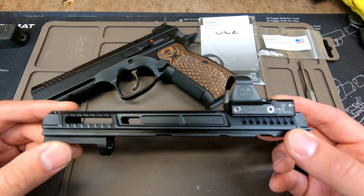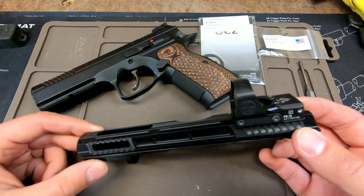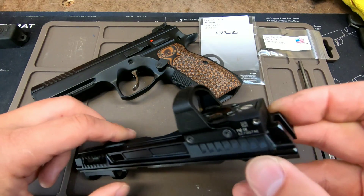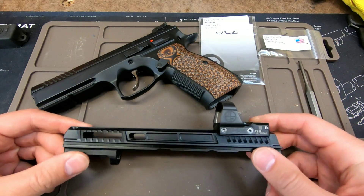This is a Primary Machine carry optics ready slide with a Delta Point Pro red dot already installed that I got, but it did not come with a firing pin or the firing pin block stop, so I need to install that in order to get it working and ready.